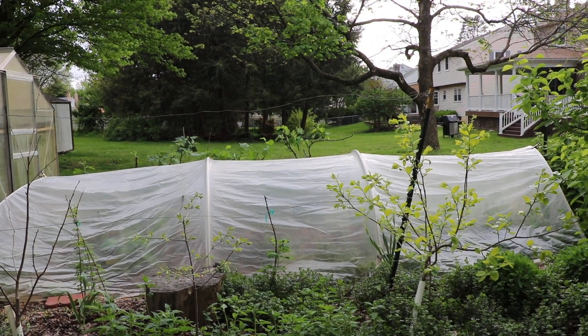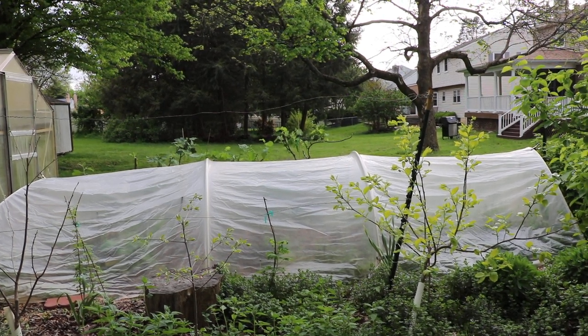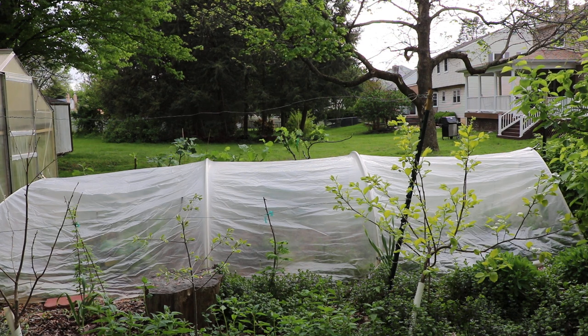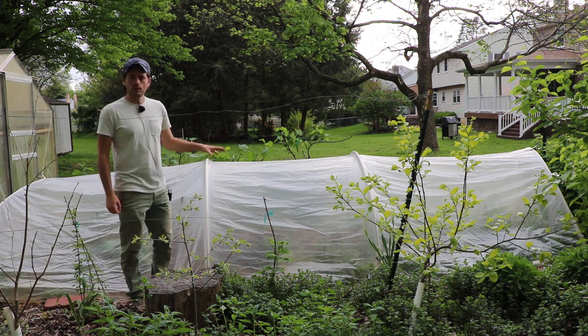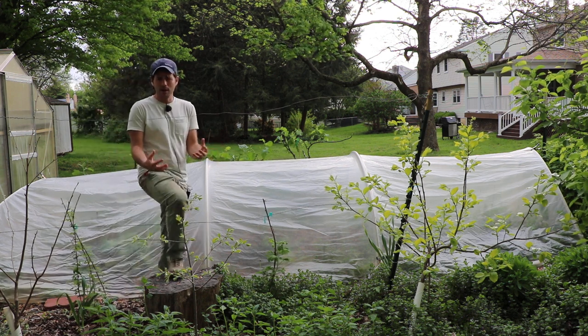All right, everybody, this is Ross the Fig Boss. And finally, I think we have learned a very critical piece of information when it comes to growing figs underneath these low tunnels. And I'd like to share that with you guys today and talk it out.